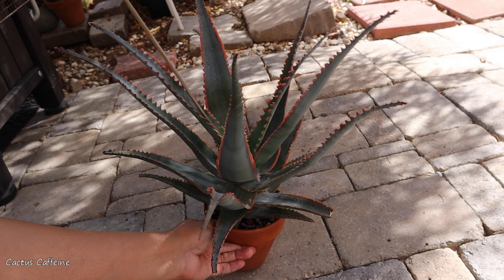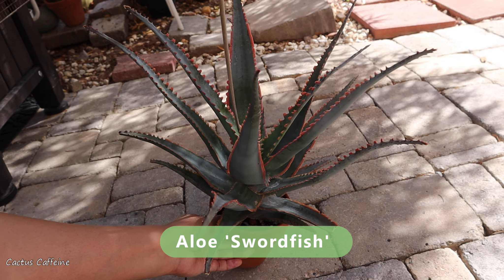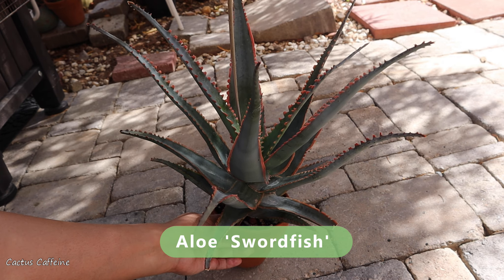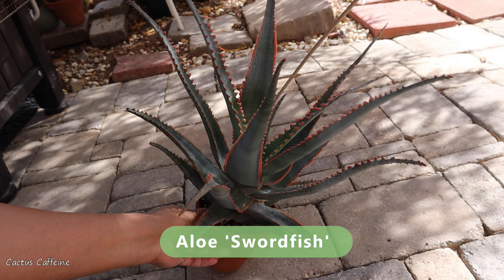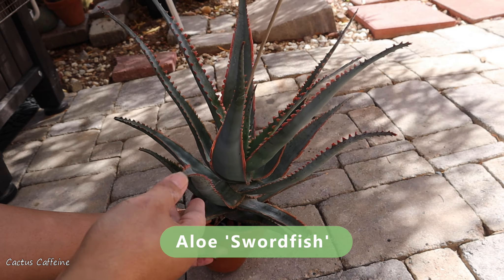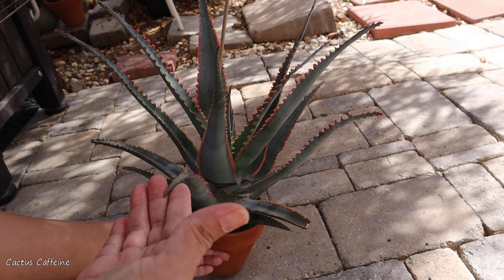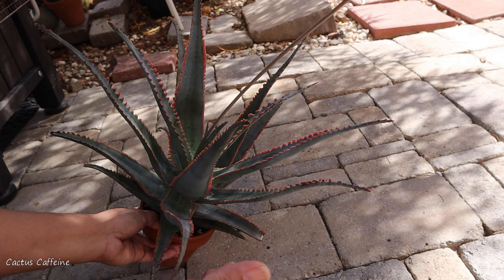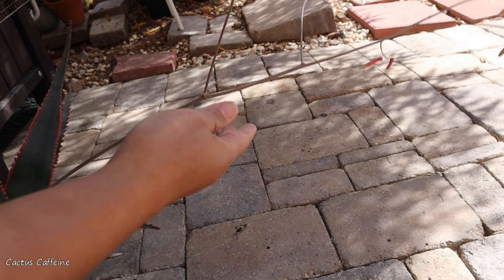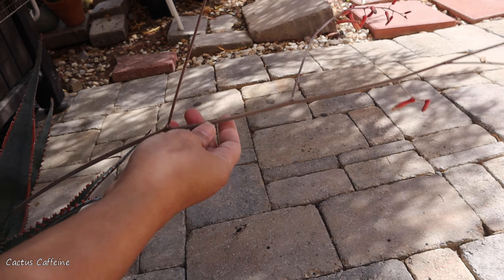For today I am going to be repotting this aloe — this is an aloe swordfish. Aloes right now are growing again; they became dormant in my climate here in Nevada during summer, but now that it's cooler they're growing back again and looking prettier every day.